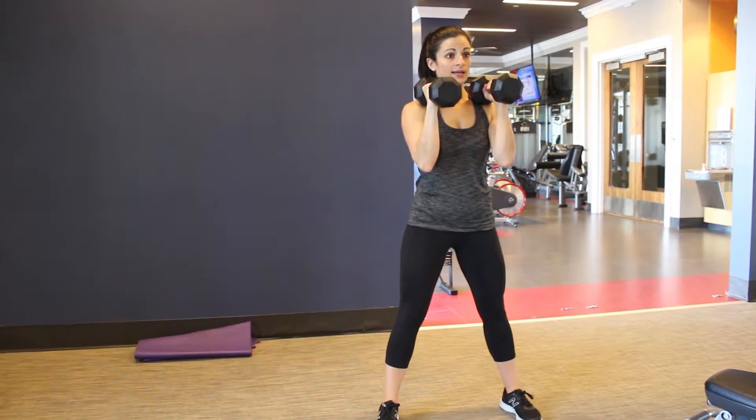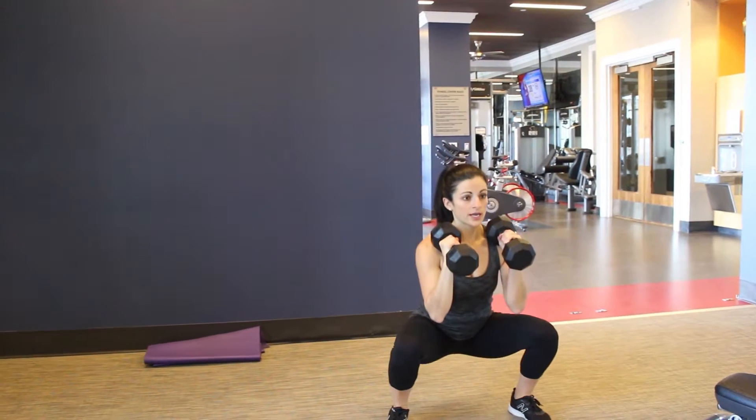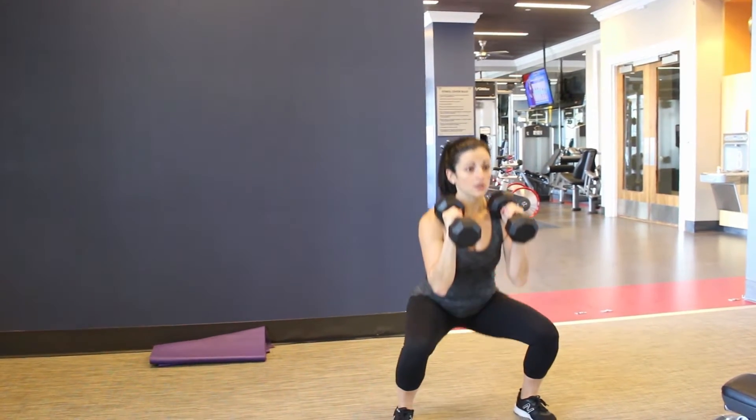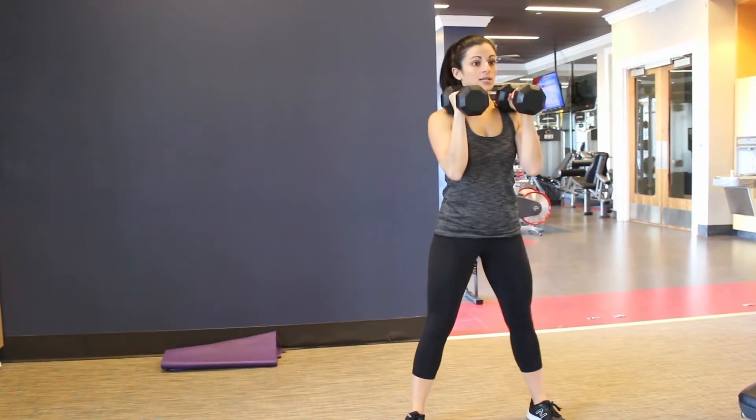You're going to get that squat stance, lower on down, and then come back up. Same as your other squat variations, you want to keep that chest tall, prevent the lower back from arching, lower down and up.